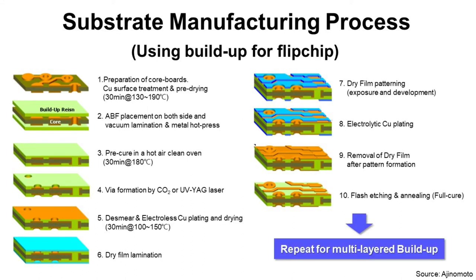Step nine: removal of dry film after pattern formation. The dry film is used as a mask to make the copper pattern, and after that it is not necessary anymore, so it is removed through this process. Step ten: flash etching and annealing full cure. Flash etching is a quick etching process to remove the unnecessary metal layer — usually the seed layer — to finalize the substrate circuit. Annealing is a full cure process to complete the substrate manufacturing process.